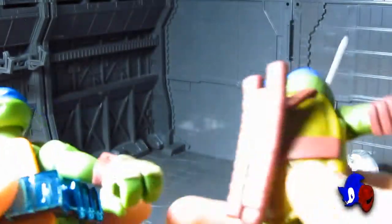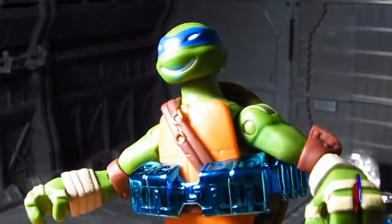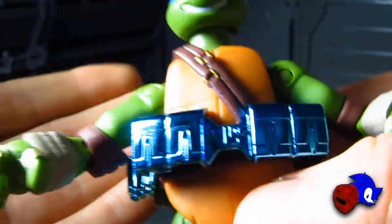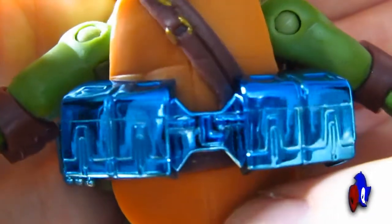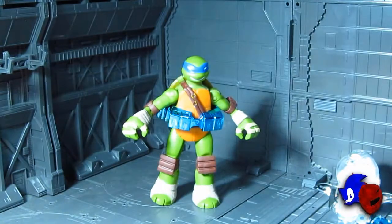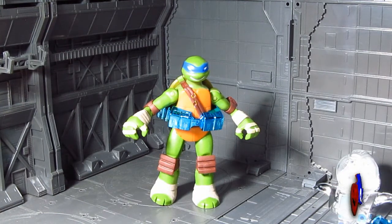I really do like the belt on this figure — it's got some nice attention to detail. That shiny vac-metalized blue chrome just looks great. If you notice, the buckle actually represents the letter 'L,' just like the original 1980s Ninja Turtles cartoon and figures where every character had their first initial on their belt buckle. Leonardo's got his right here and I love that — it's a really nice throwback.